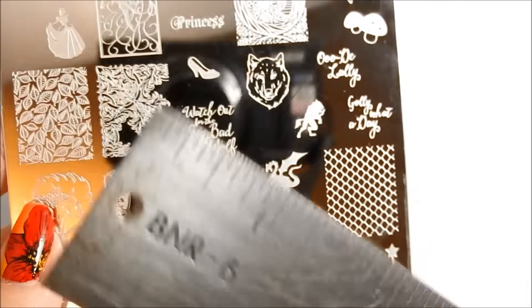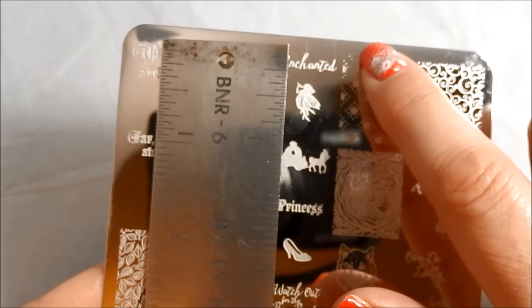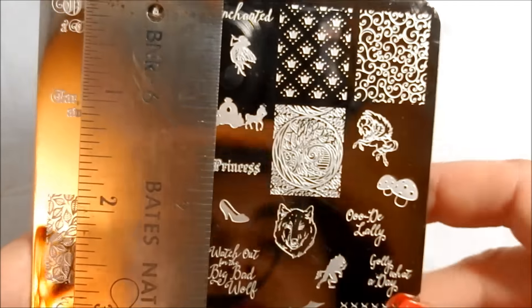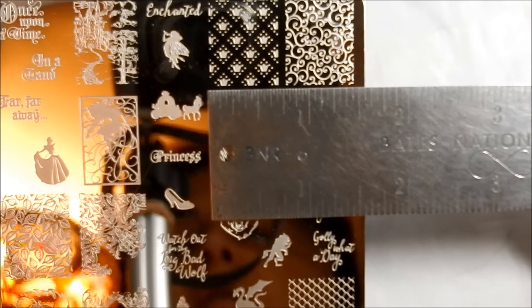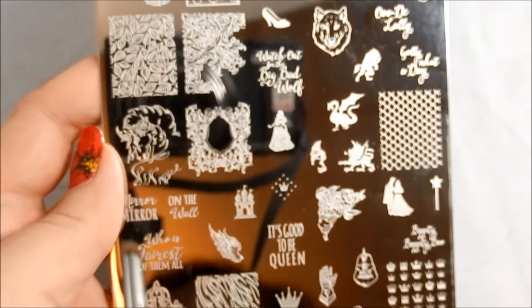Let me do a quick measurement for you. The images on this plate are all different sizes. To give you a feel: the full nail image is not quite a full inch long — it's a little bit over an inch and three quarters, right in between the two. And it's about three quarters of an inch wide. So you can see that all of these smaller ones you're going to be able to get on your nails without too much of a problem.